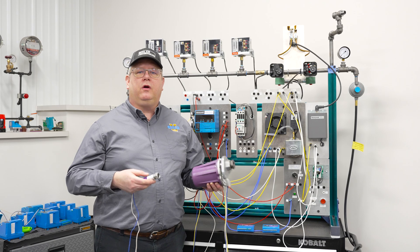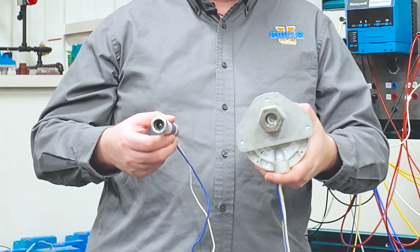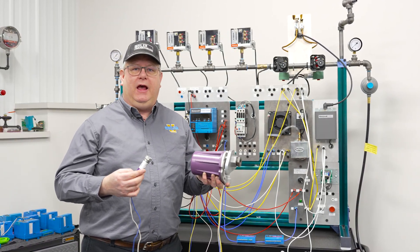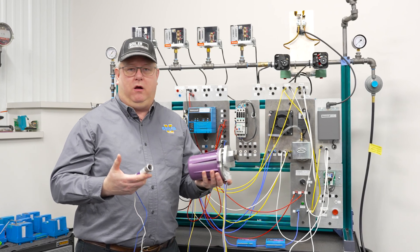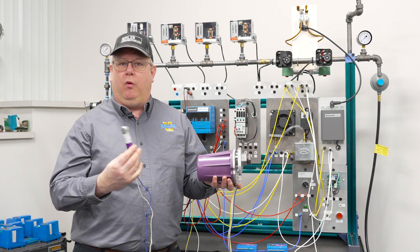On this week's Boiler Tip we're going to take a quick look at ultraviolet scanners. I've got two different examples here, but they're quite different, and often we get the question: what are these and why would we need one of these instead of one of these?